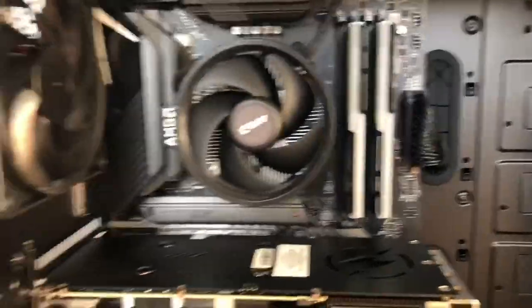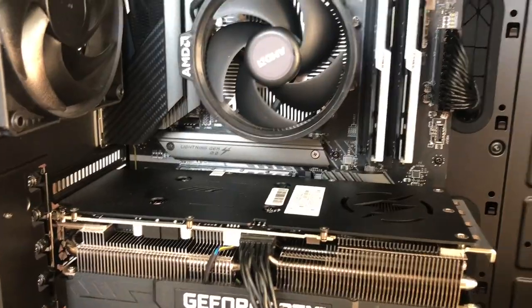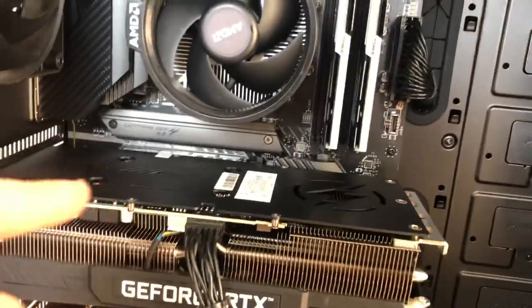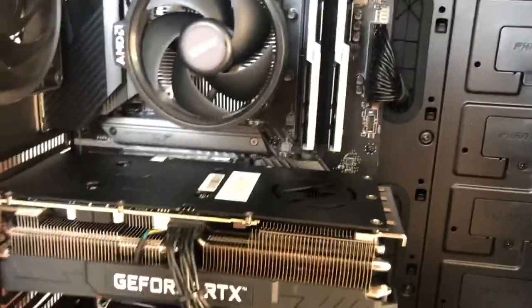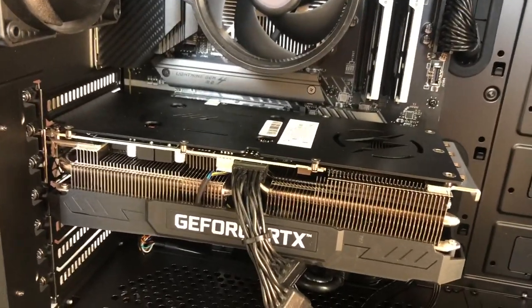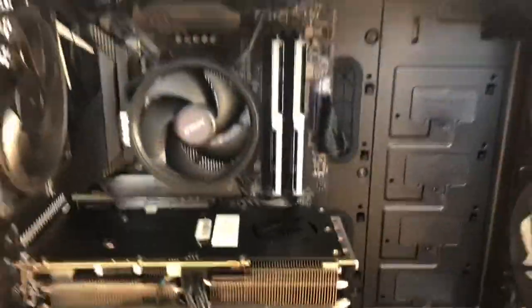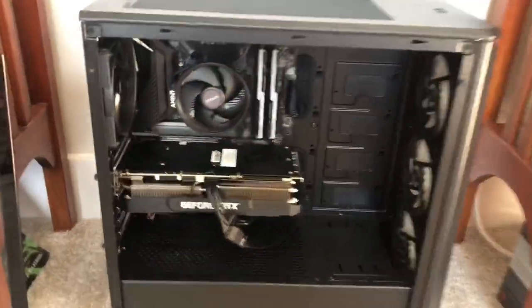I also got the Ryzen 5 5600X and the MSI Carbon motherboard — that was just the coolest looking one. It's going to light up pretty nicely. Unfortunately the coolest part is blocked by the GPU because it's a massive GPU, but it's still going to be rock solid. So yeah, I can't wait to see how this looks when it's all lit up.